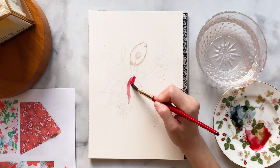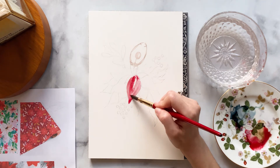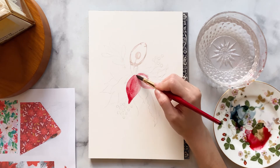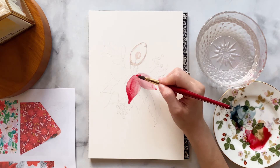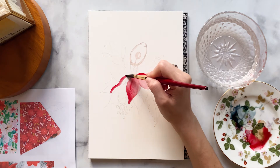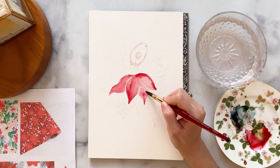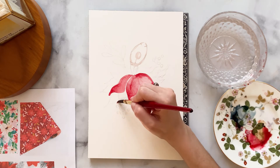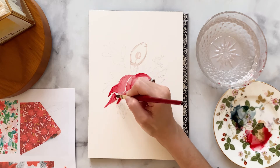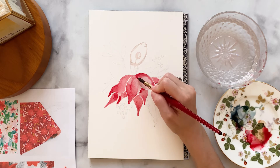Now let's start painting the beautiful festive red for those flower petals. While the paint is still wet I'm adding some additional pigment in some areas to give the petals some variation, which makes them look more natural.